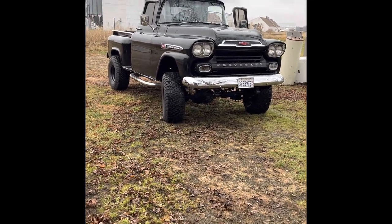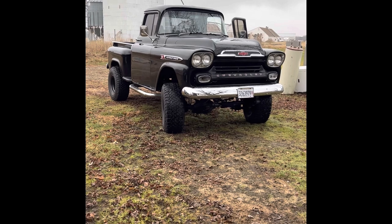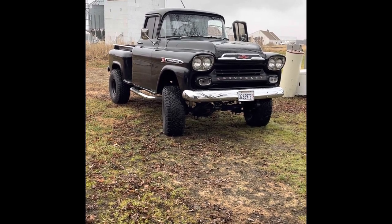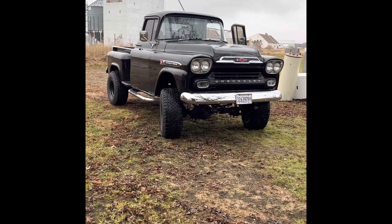I put this truck together 20 years ago in the early 2000s. I bought it in '96. It was a two-wheel drive, long bed, three-quarter ton, 235 six-cylinder with a four-speed.